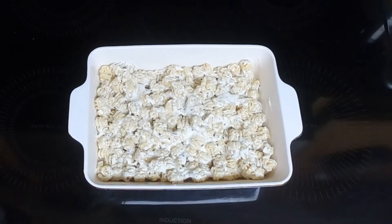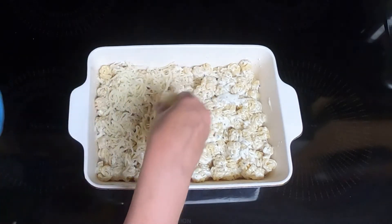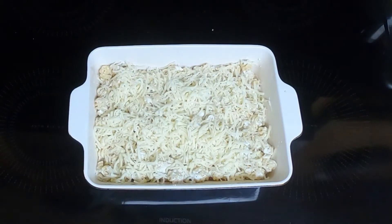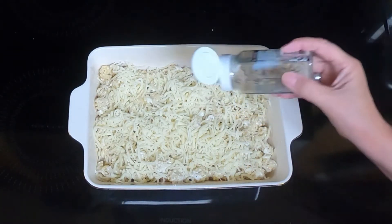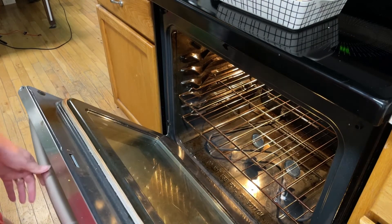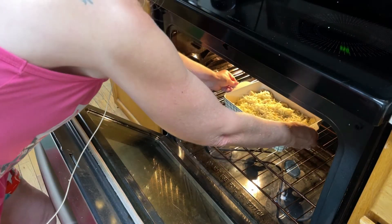Put it in the casserole and spread it out. Top it with some more mozzarella cheese — you can use white cheddar if you'd like for the topping. Then sprinkle some more Everything Bagel seasoning on top if you would like. Put your Everything Bagel macaroni and cheese in a preheated 350-degree oven for 8 to 10 minutes until the cheese is all melted.